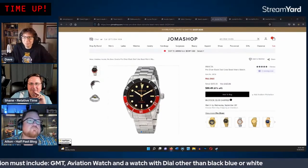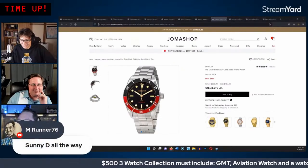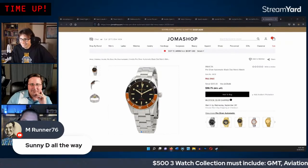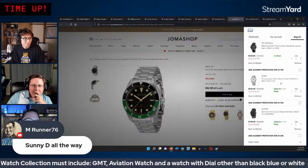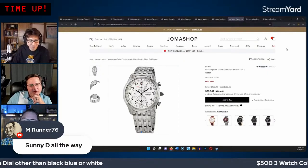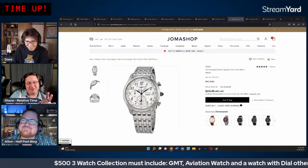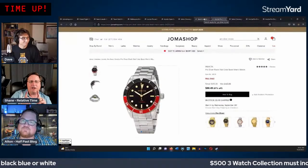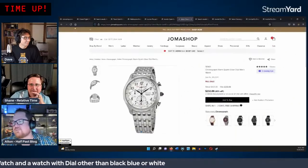The orange 'Sunny D' option is noted as fitting the colorful theme since Halloween is coming. The Coke bezel leads briefly but orange and Batman are close. They revisit the GMT decision while the poll runs — the Seiko's busy dial is compared to a Salvador Dalí painting, but it has everything including GMT.